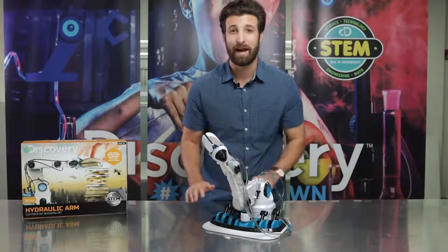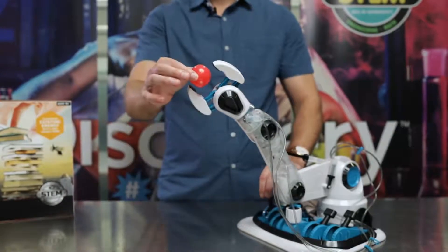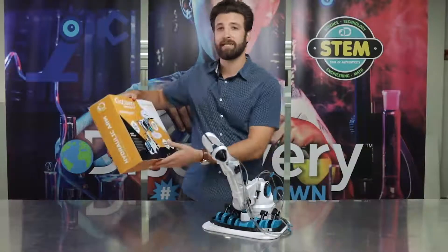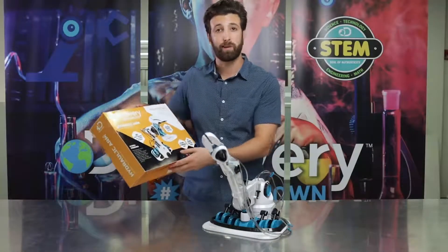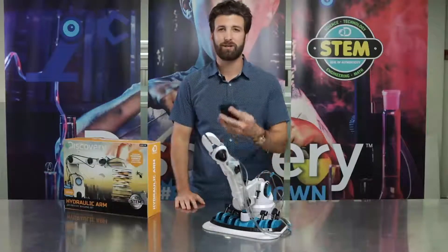Develop your kids' love for science, technology, engineering, and math. Make learning interactive. Detailed instructions provide tips for parents to help kids understand what they're learning. Encourage curiosity and get them off of those electronic devices.